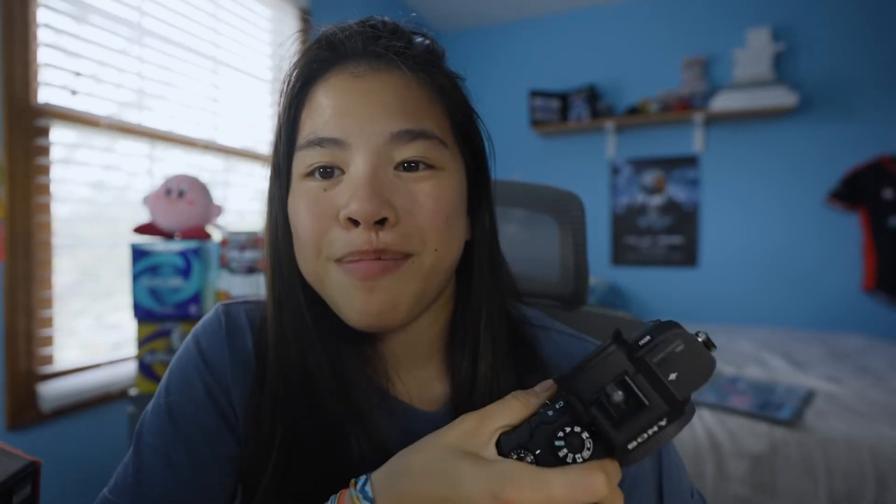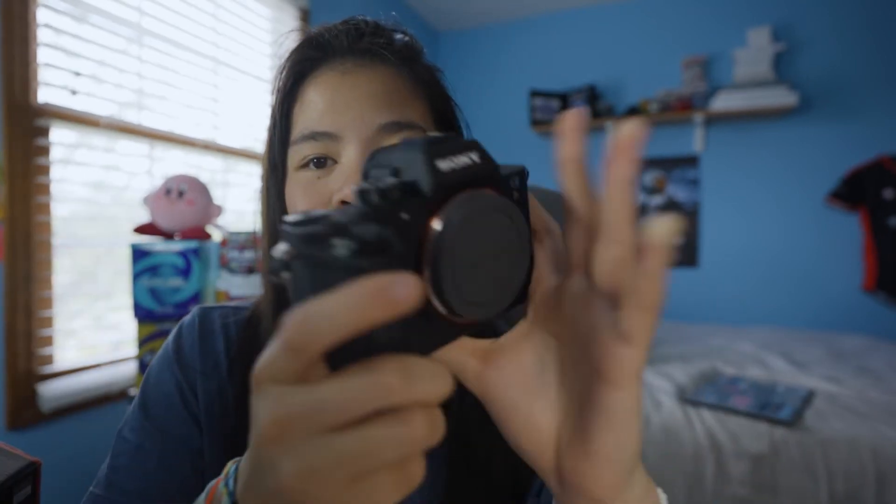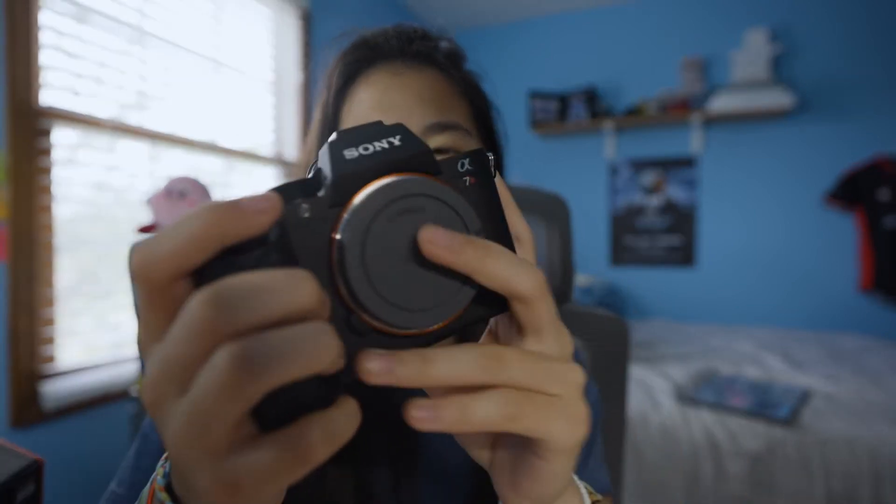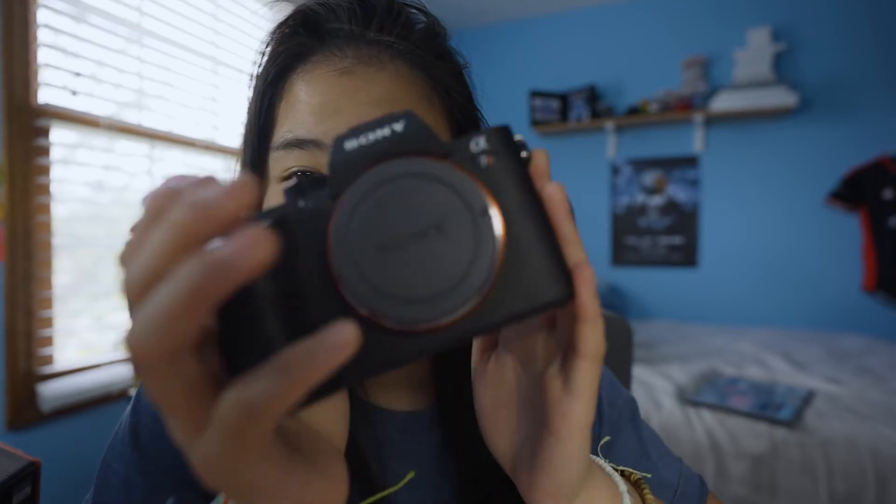Anyway, let's talk about the new camera, which is what this video is really about. Sony fits my needs better right now. This is a Sony a7R — 'S' for video, 'R' for photo. I essentially wanted a camera that excels at both video and photo, which is kind of what I was going for, but the cropping issue with the a7S III pushed me to get this one too.